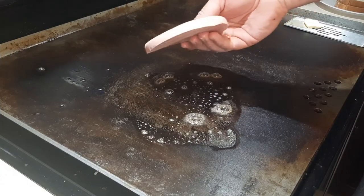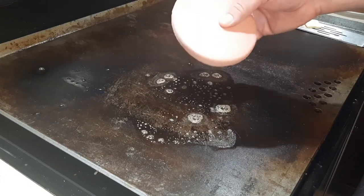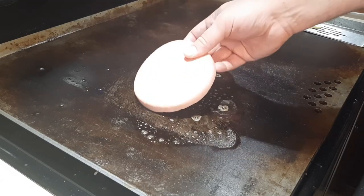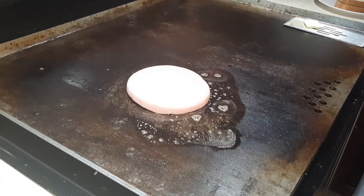Fried bologna sandwich — thick cut ain't thick enough, so I get the trunk bologna and cut it myself. You're just gonna sit it down in that little butter and let it do its thing.